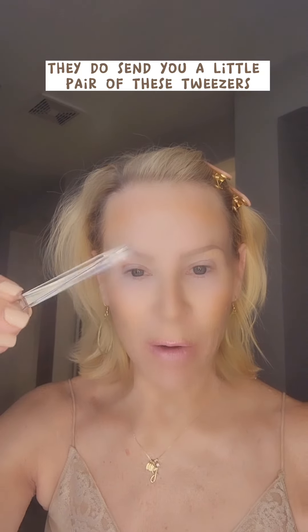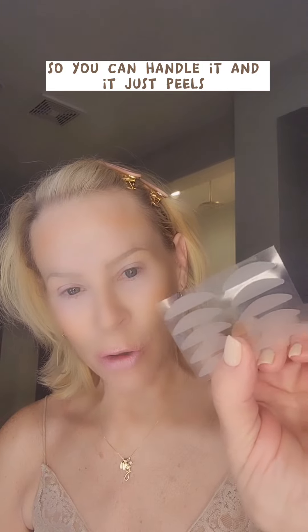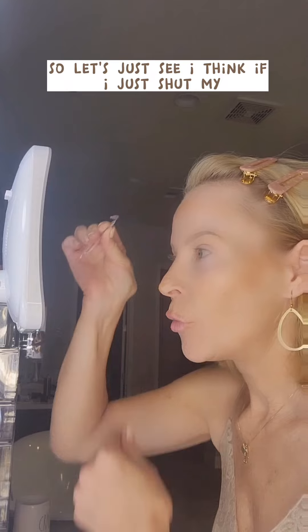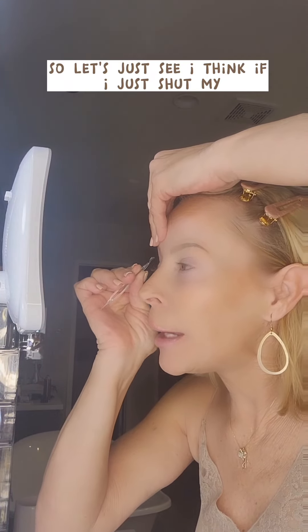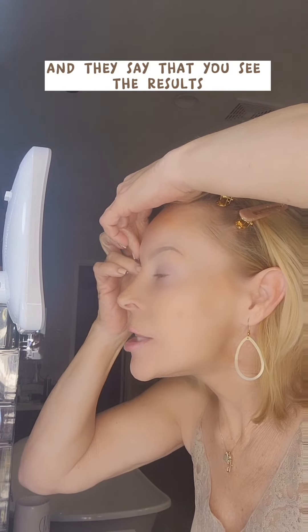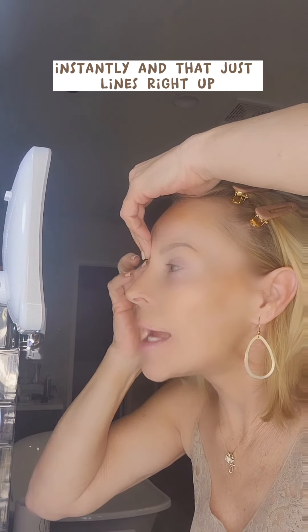They do send you a little pair of tweezers so you can handle it, and it just peels. So I got that off, and it's moon side in, so it lines up with the shape of your eyelid. Let's just see. I think if I just shut my — and they are definitely sticky. They say that you see the results instantly, and that just lines right up.